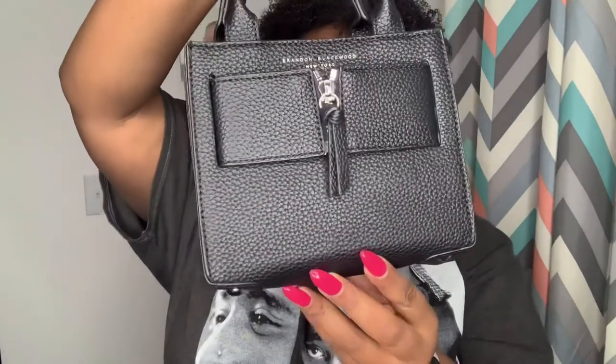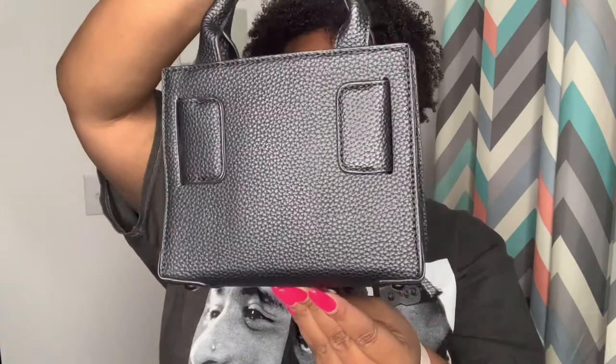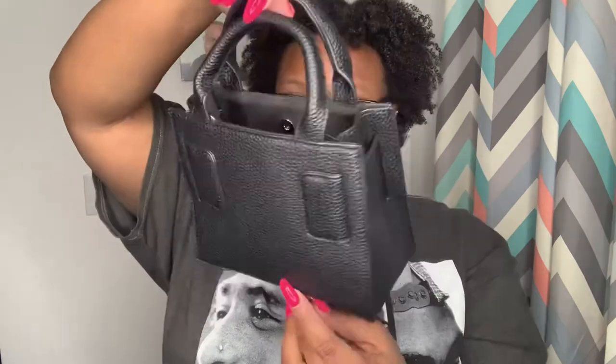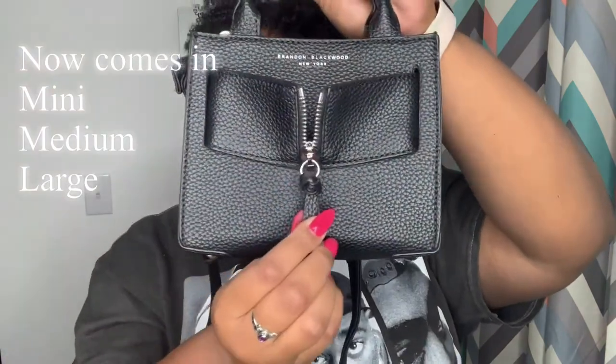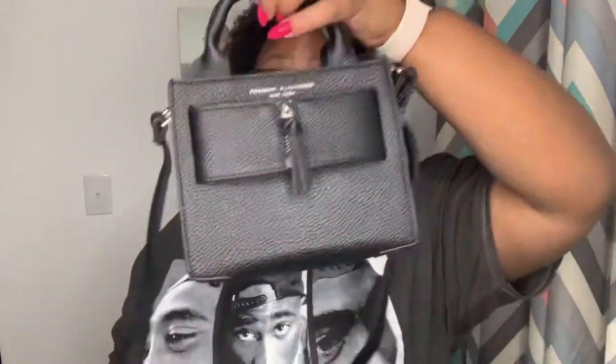All right guys, now I'm showing you guys the black key bag — I'm not sure how to pronounce that — but it's a mini shoulder bag. It also has an internal pocket with a crossbody strap. It is a premium green textured vegan leather purse, it has a zipper edge. As you guys can see it actually unzips, and the dimensions are 7 by 5.5 by 3.